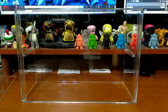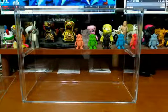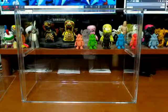Alright, sorry about that guys — had some technical difficulties on my end. I should have entered the chat. Alright, so here we go, this is the Kick Case from ToyKick.